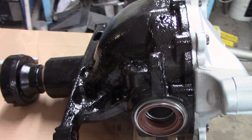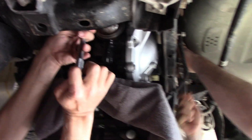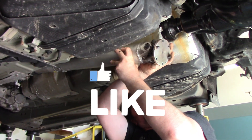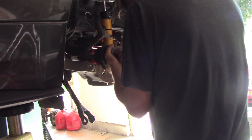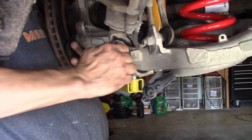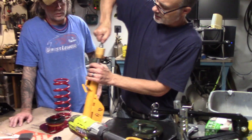Then the arduous task of getting the rear diff back in the car started. Thanks to Harold for stepping in to give me a hand — he has absolutely been critical to this whole project, kind of behind the scenes. The next point on the to-do list was putting the struts together for the final assembly of the front suspension.